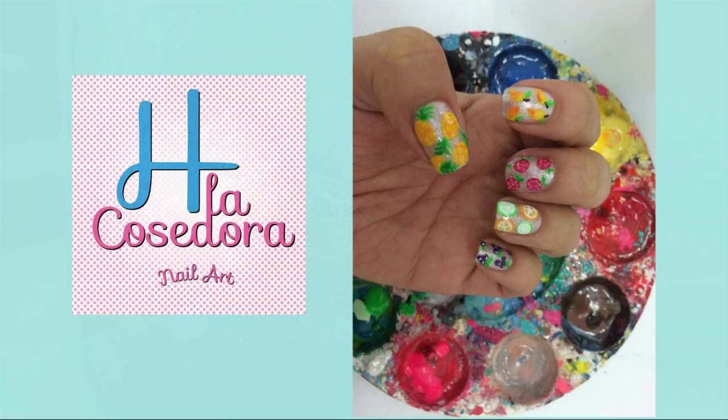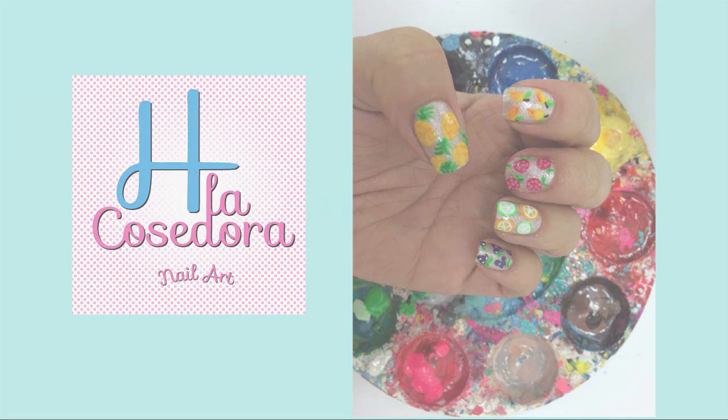For this video I'm collaborating with Hachila Cosedora, who has a fantastic fruit nail art tutorial for you, so if you want to check it out I'm going to leave you the link for that video in the info box below.